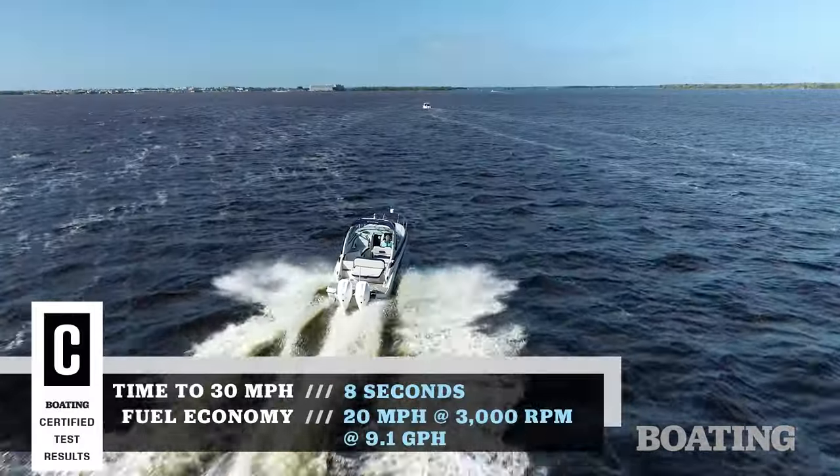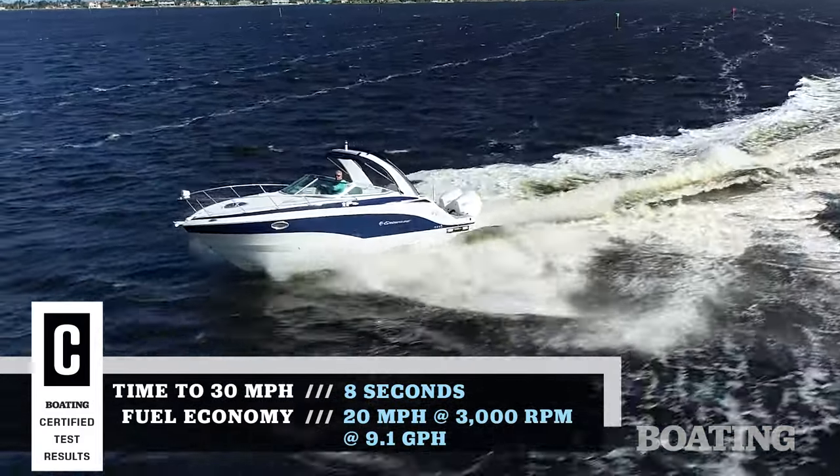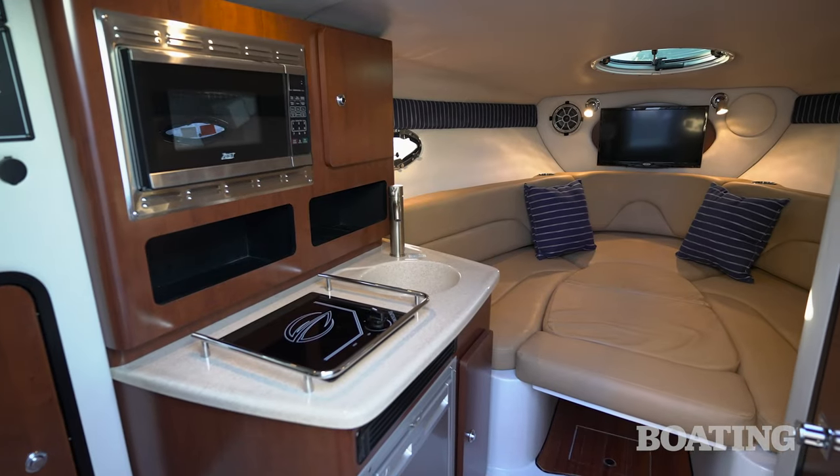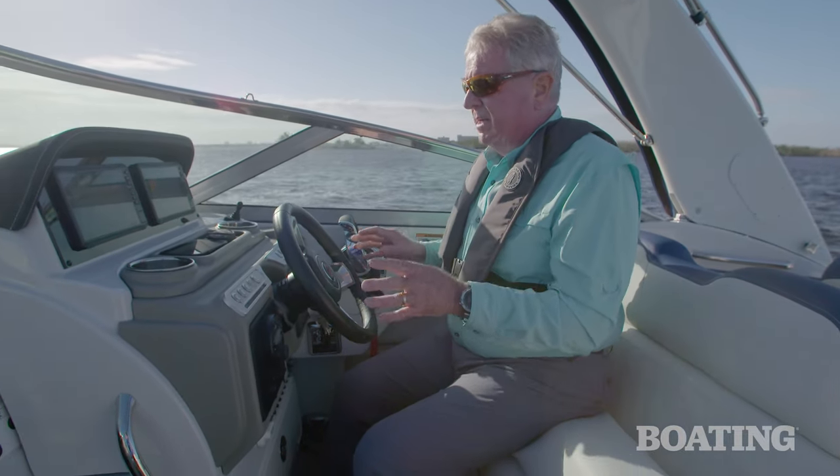This boat has been retooled in many ways, but it still runs on a proven, efficient hull — more efficient now with outboards. The cabin below is where I want to focus a lot of attention. But before we go down into the cabin, I want you to take a look at the cockpit, starting with the helm.